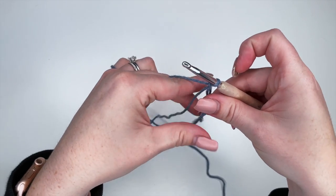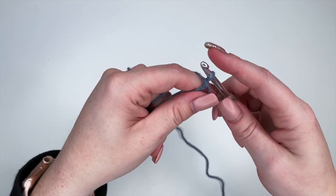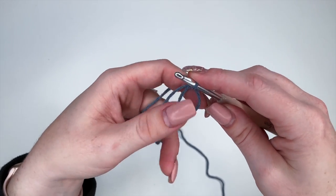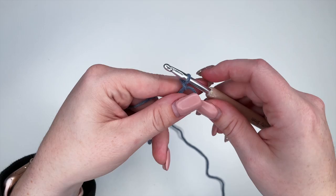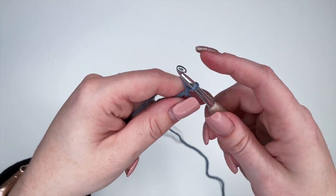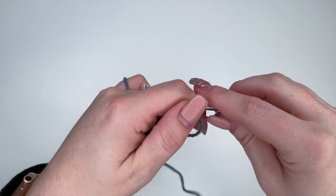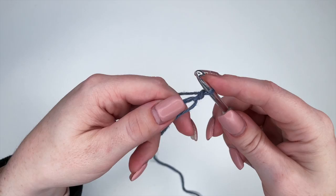For this project we're going to be working with puff stitches and we're only going to be doing three-wrap puff stitches. For this project that works best. To start, we're going to chain one — yarn over and pull through — and now we're going to do our first puff stitch.